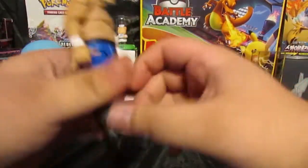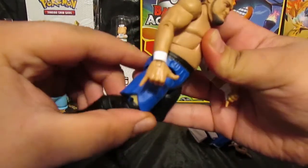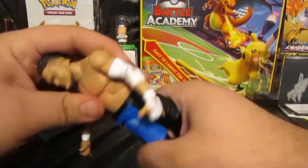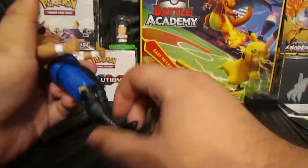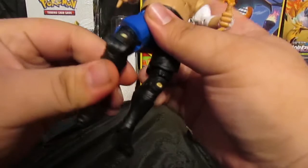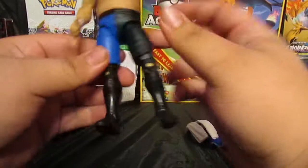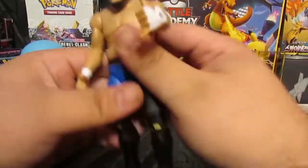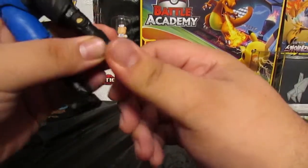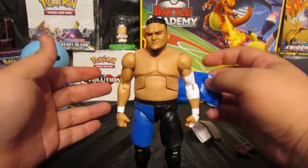He can do about that much of a split, he can kick out that far but not really that far back. He does have waist swivel — I forgot about that. He has an upper thigh swivel and double-jointed knees, though the sculpt of the shorts kind of hinders it a bit. He also has some foot rotation and a barely-there ankle pivot.